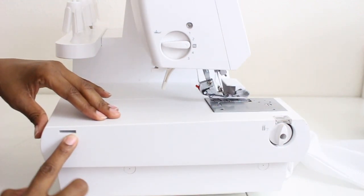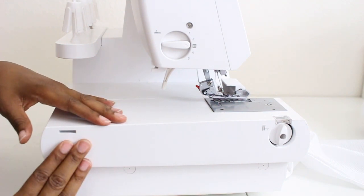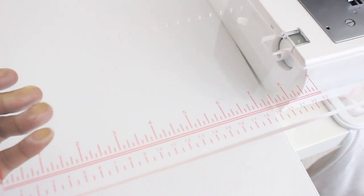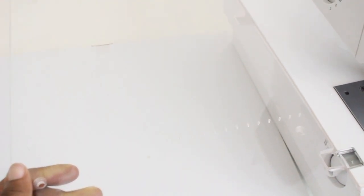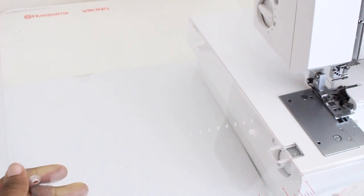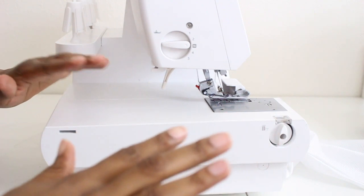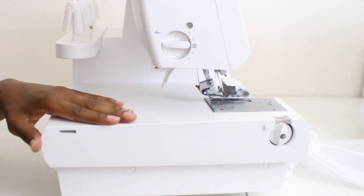The last thing is this hole right here — it is for the extension plate that comes with the machine. It's a really nice extension plate, making it easy to lay your fabric there and have control on it. I keep mine in my box because I'm just used to having the machine without it, but if you want additional workspace for your fabric while you're serging, this machine does come with an extension plate for that.